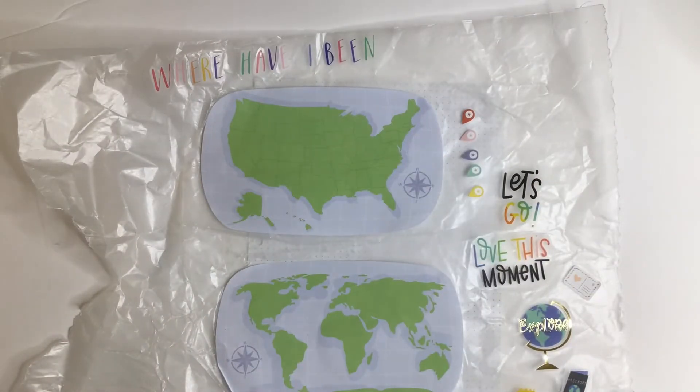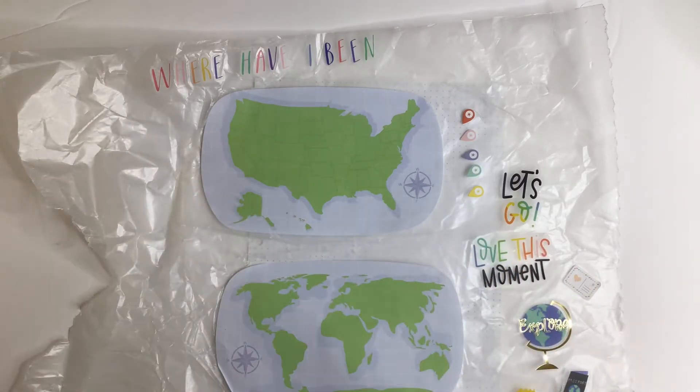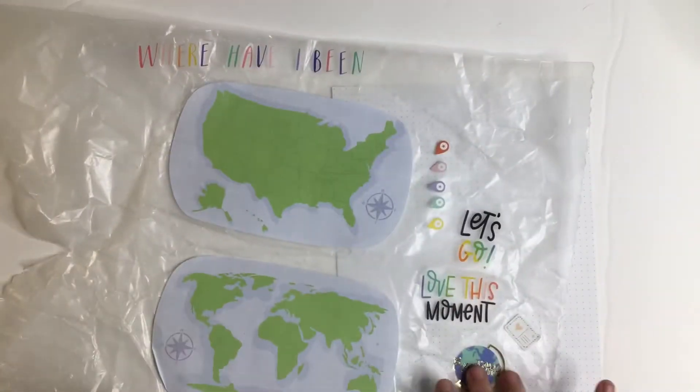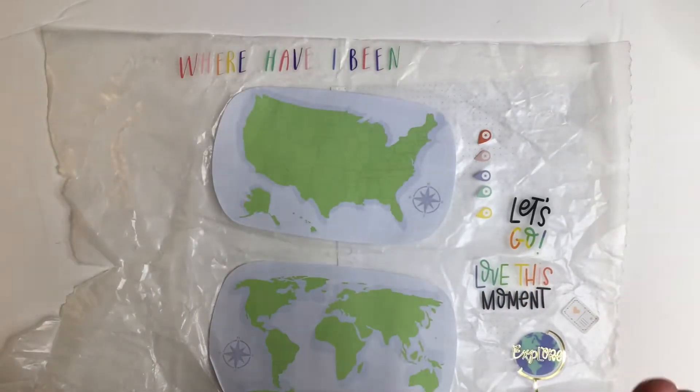Hi, welcome to my channel. I'm Katie. This is Katie's Creative Escape and today I'm going to be doing a travel tracker for my Happy Planner. I'm going to be using a dot grid sheet, some stickers from the travel sticker book, and letters from the bookish sticker book because I thought the colors went together well. So here we go.